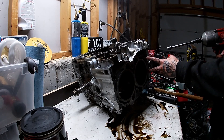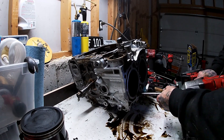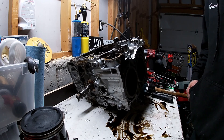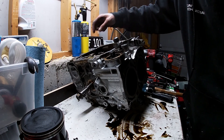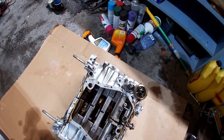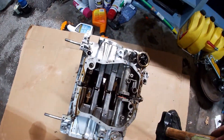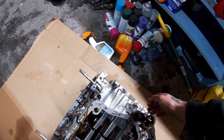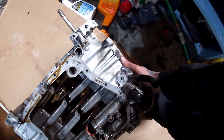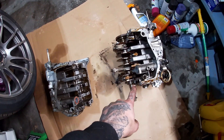Now that all the case half bolts are pulled out, let's flip her over and give her a few taps with the hammer and hopefully split it open. I've got it down here on some cardboard so as not to mess up any surfaces — I've got it most of the way split. Looks like it's separating — there it is folks, case halves split. We can just pull the crank out.